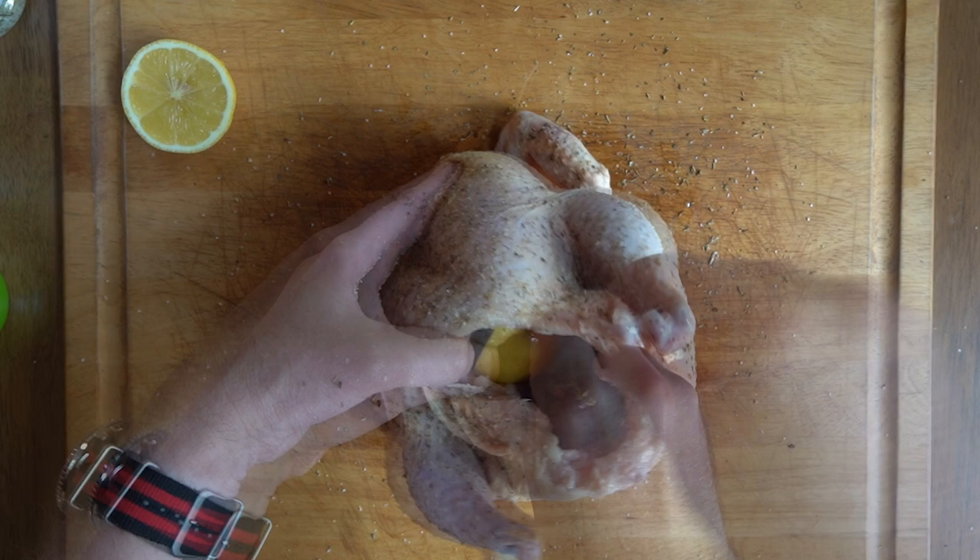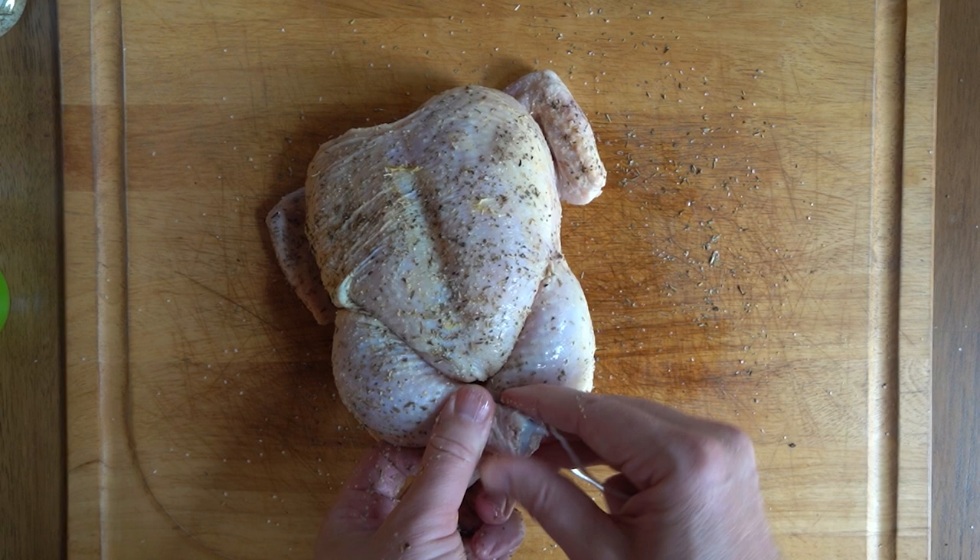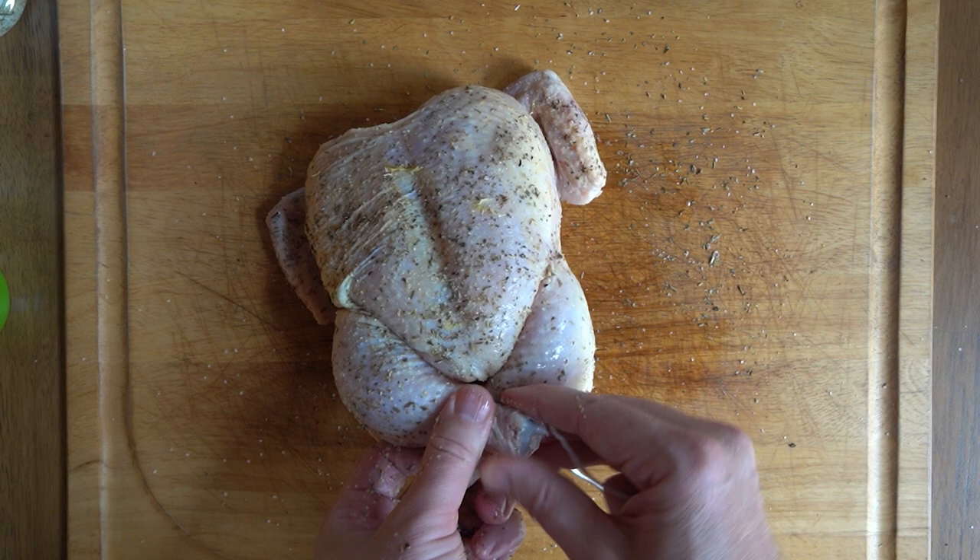And now we're going to take the back legs and using some kitchen twine — not chicken twine, kitchen twine — I'm going to tie the ends of these two legs together, then snip off the extra twine.